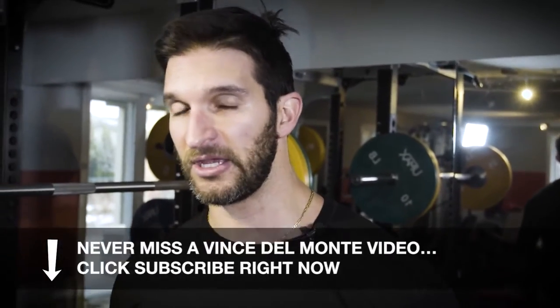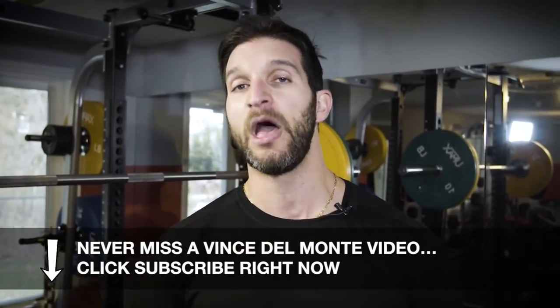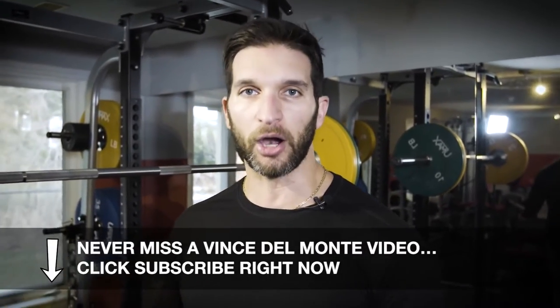We're going to turn this into one of my favorite go-to workouts when I want to shred fat without a lot of time. This is something I've been doing and teaching for years, and they're called barbell complexes. Because it's called complex, it doesn't mean it's complicated — it's actually quite simple, but I will say it's very, very hard.